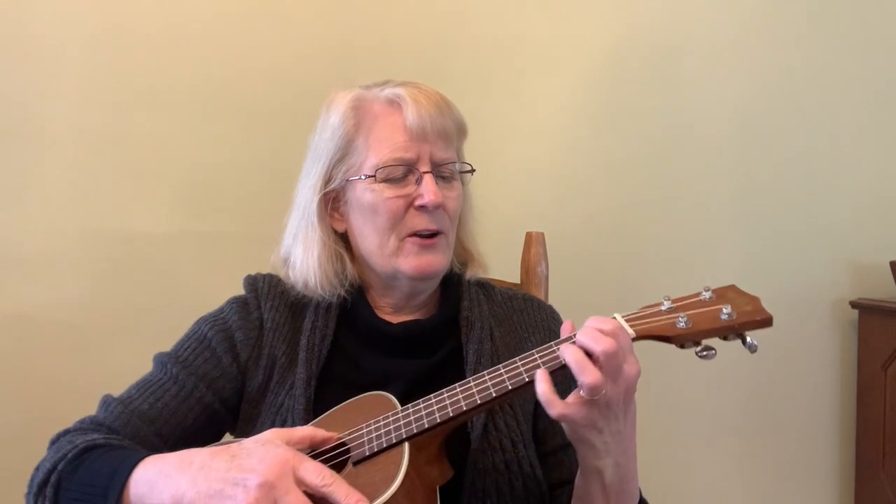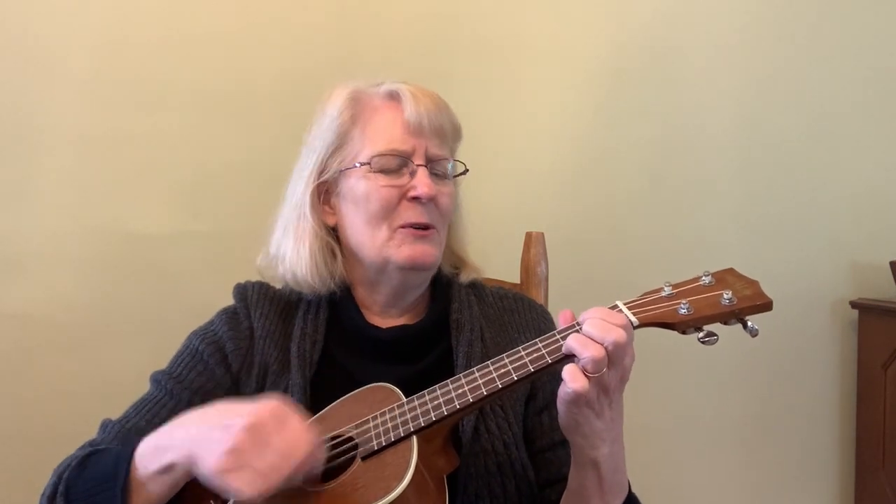My last one is one I bet you know too — Skidamarink. Skidamarink-a-dink-a-dink, skidamarink-a-doo, I love you. I put this one in the key of G just because I wanted to put in the D7. The D7 is the first of the bar chords that you learn. We know it like this — which is too big — we know it like that. Sometimes I like the sound of this better.